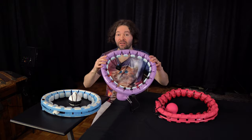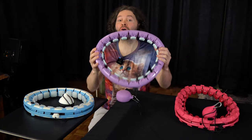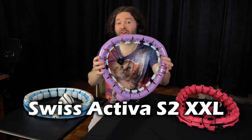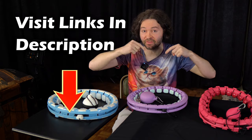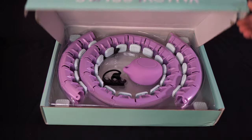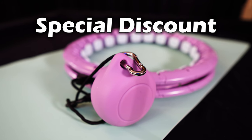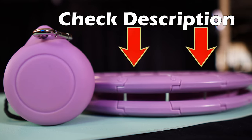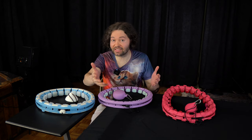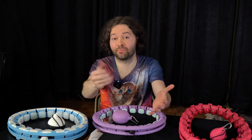The Swiss Activa hoop addresses some of the problems that both of these other hoops have. If you are interested in getting the Swiss Activa S2 XXL hoop, you can do so by visiting the links in the description. Swiss Activa is the sponsor of this video and they're giving my audience a special discount — if you use my coupon codes, also located in the description. If you do buy through those links and use my coupon codes, it does help to support this channel.